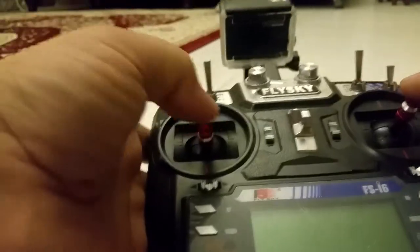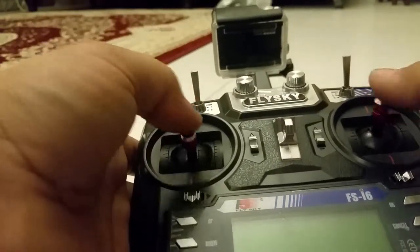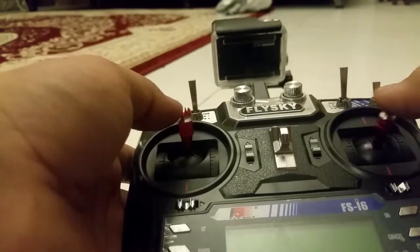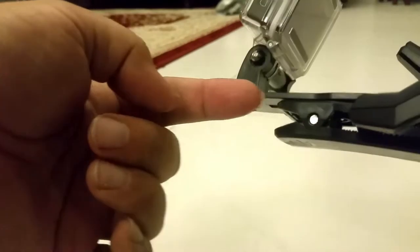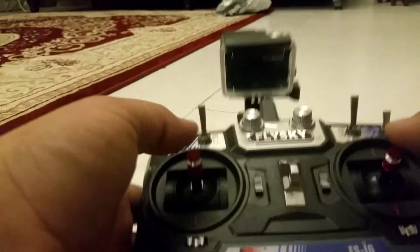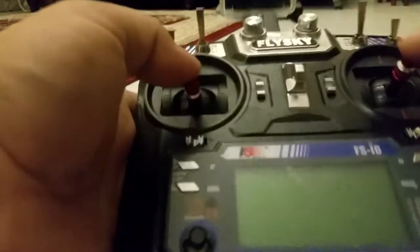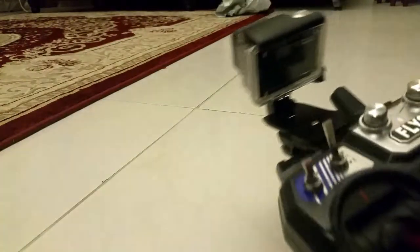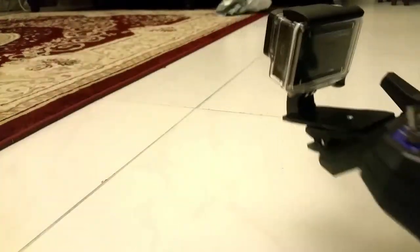Sometimes it is very difficult to take video from a head mount, so if you don't like the head mount you can buy this kind of stand and place it on your remote to take film. See, like this — and this is very good material.